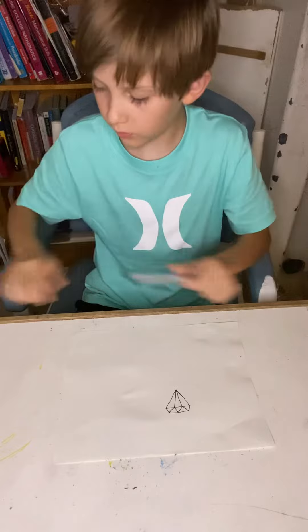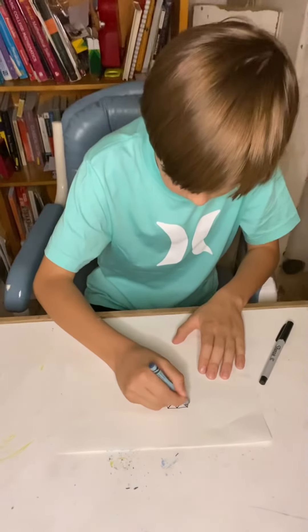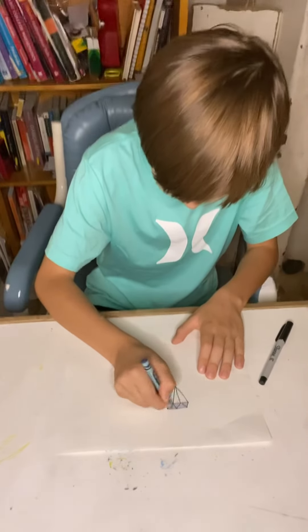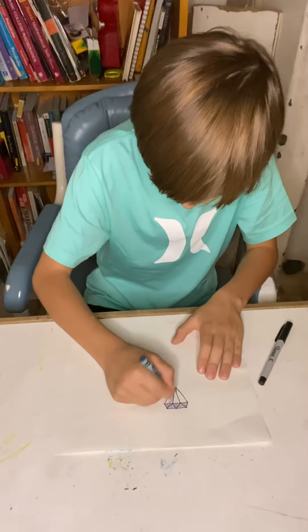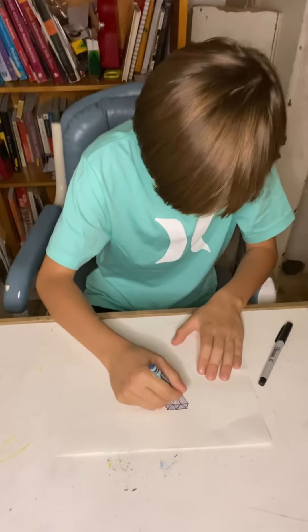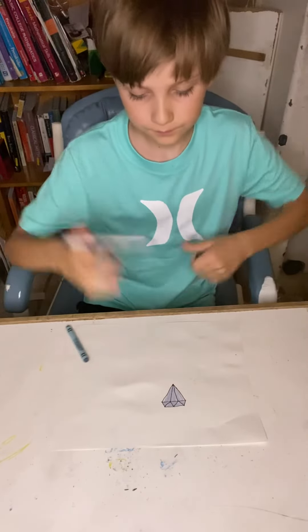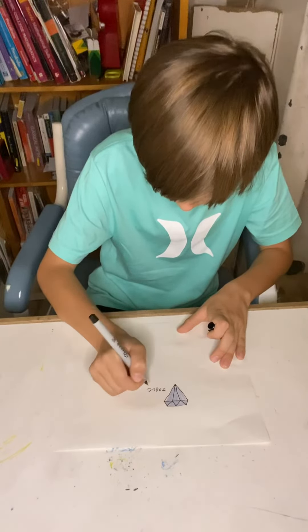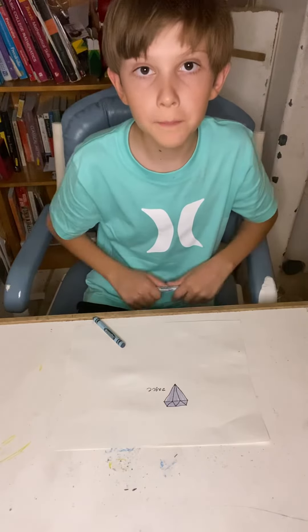Now, you're going to color it in. And that's how you draw a diamond. Bye! Bye!